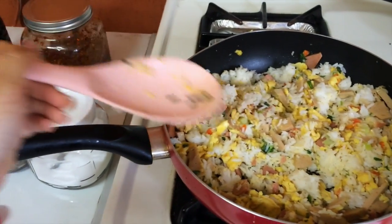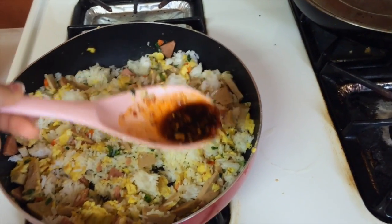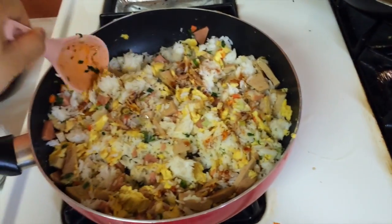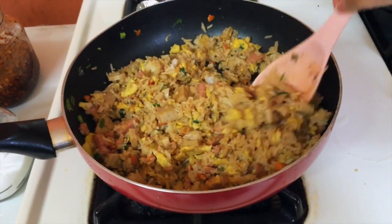Put some soy sauce in the spoon and some spicy hot pepper flakes depending on your liking. And then put some more if you feel like the rice is still too bland. There you have it — now you have fried rice.